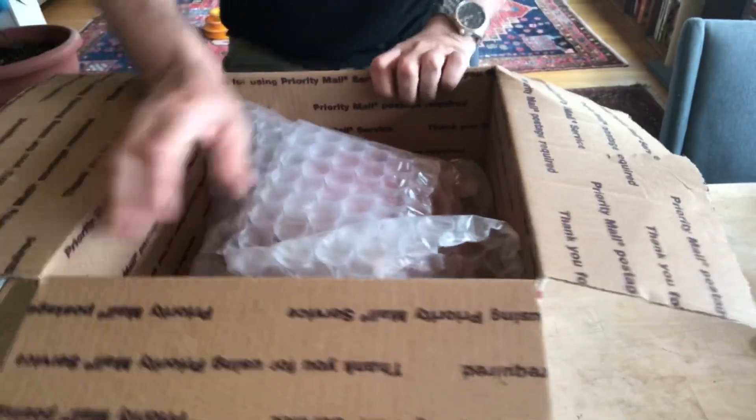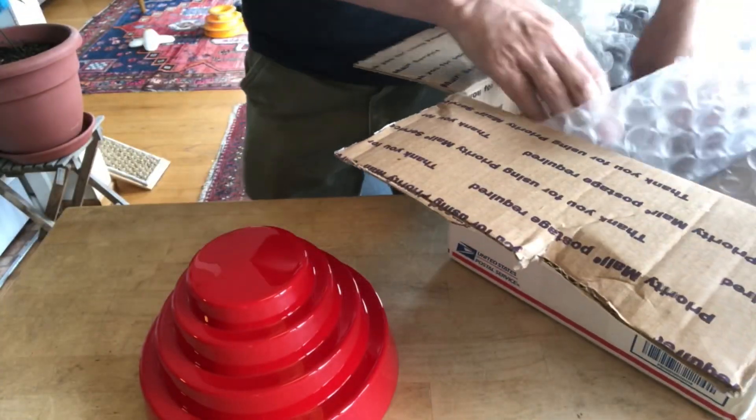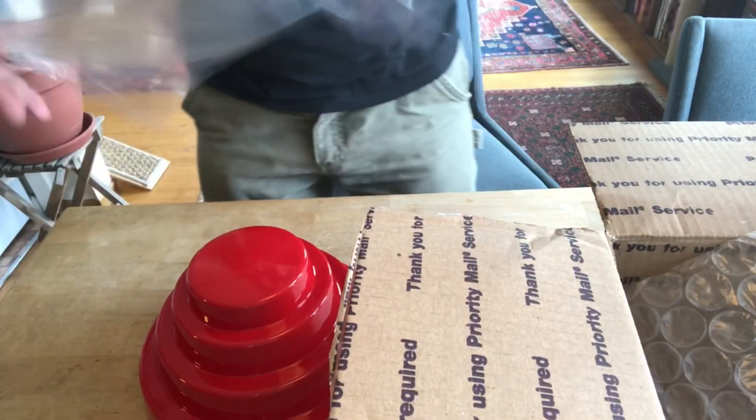We have one energy dome and of course one visor, so I guess we need to put this together.